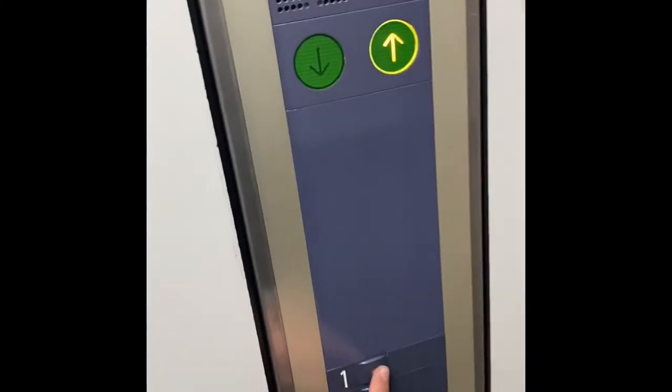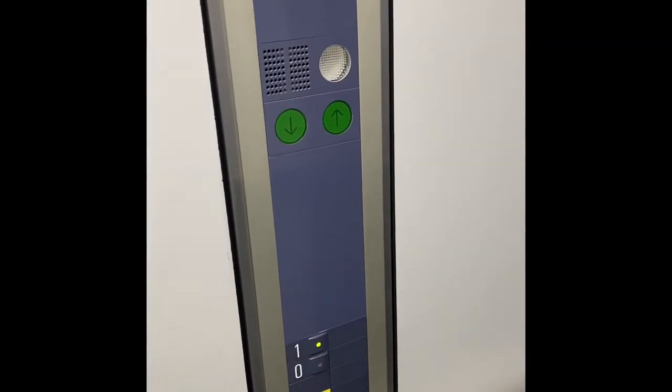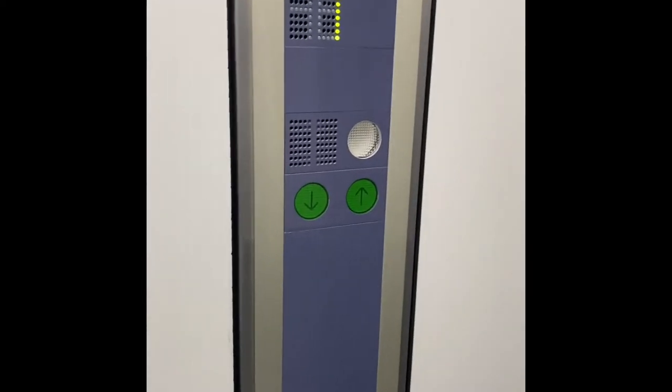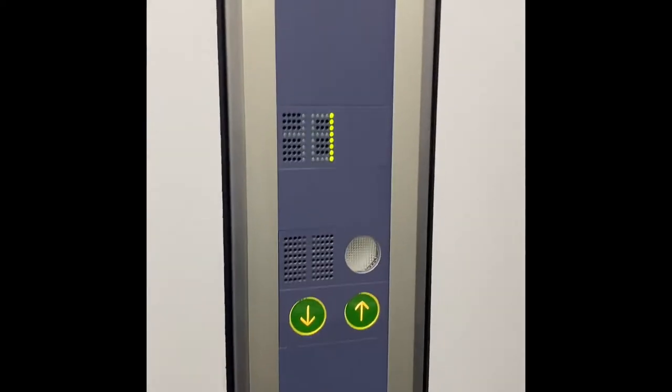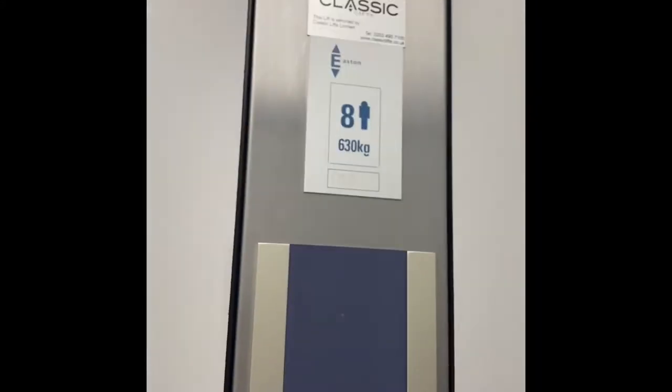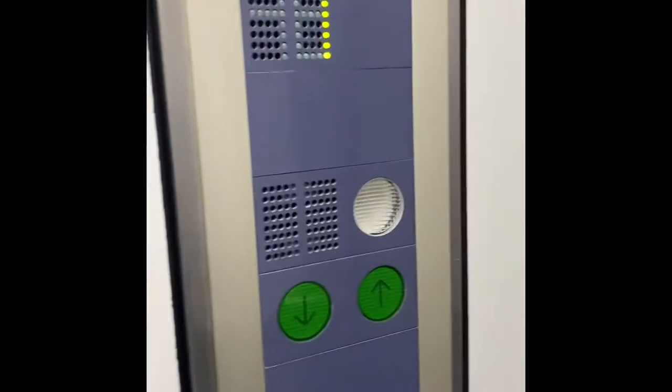Hi guys, today we'll be making a video of a Schindler S Series. This lift has been kindly allowed to ride it because of the school keeper. I think it's two speed and you can hold 630 kilograms. And it is very nice.